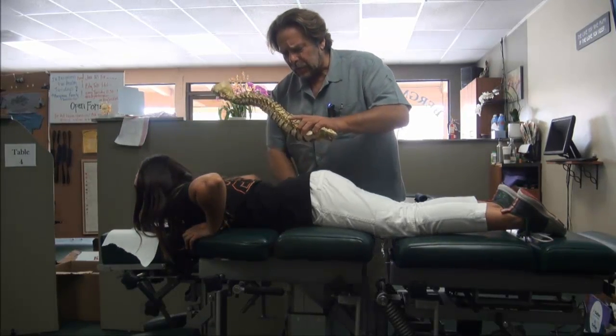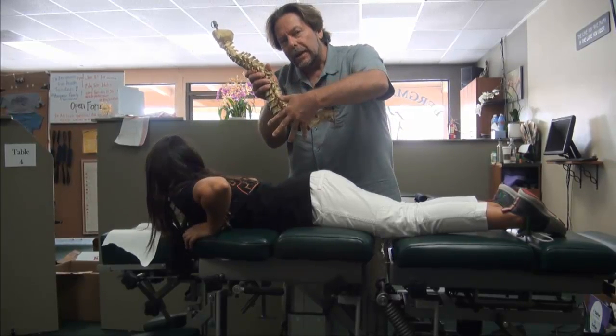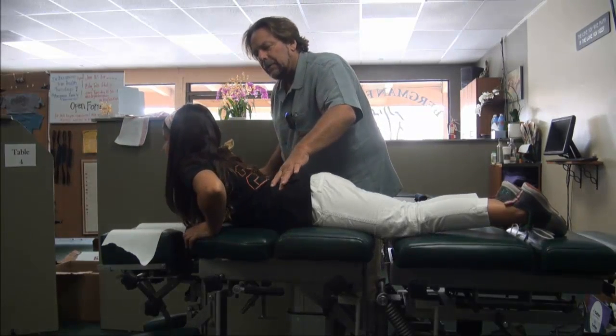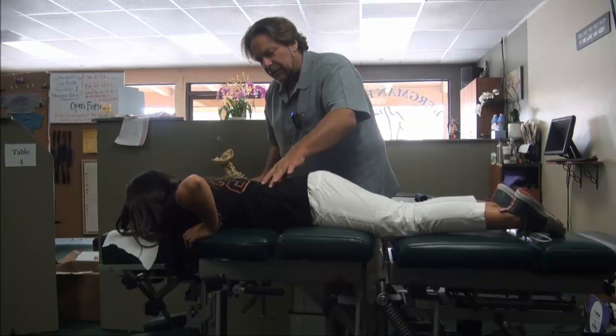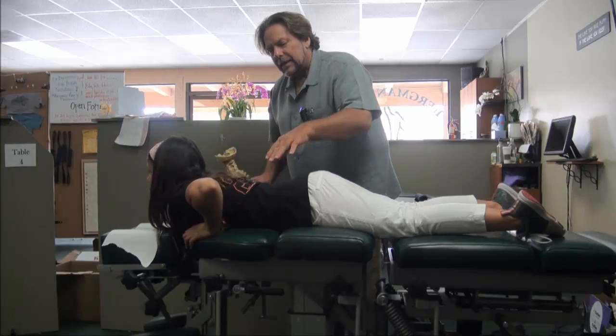She's going to push up, and what this does is create a negative pressure on the front, opening up those discs. She goes all the way up and then all the way down. The pelvis is not moving — this is a fantastic exercise.